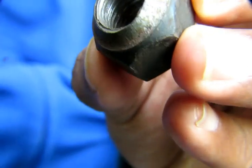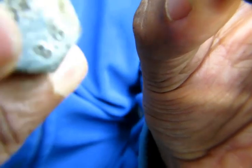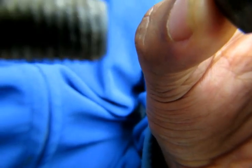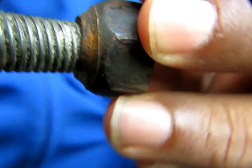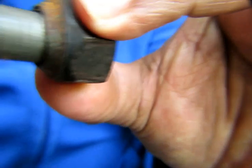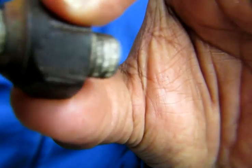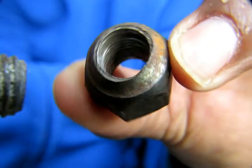I just bought a new nut to show you guys. This is the old worn tire nut, and if I put this new nut up against it, see what happens — it's not even rotating in there because inside there's no thread left.